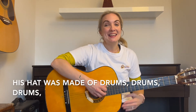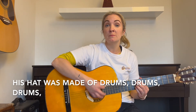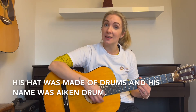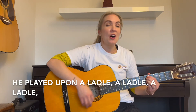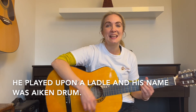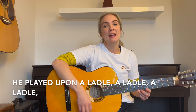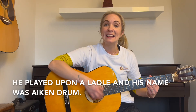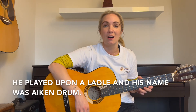And we're going to finish with a drum — a drum for his hat. Last time. His hat was made of drums, drums, drums. His hat was made of drums, and his name was Aitken Drum. Get those instruments ready. He played upon a ladle, a ladle, a ladle. Played upon a ladle, and his name was Aitken Drum. He played upon a ladle, a ladle, a ladle. Played upon a ladle, and his name was Aitken Drum. Amen.